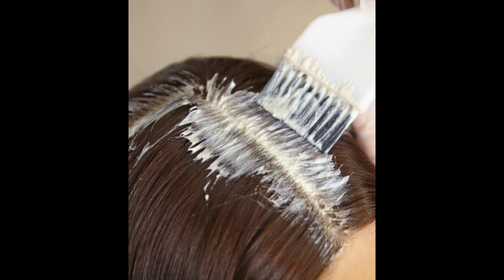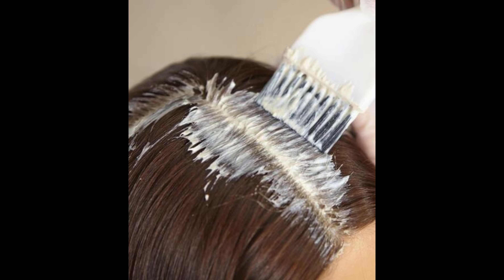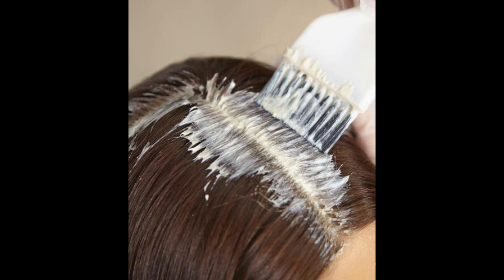While home touch-ups can work well, a salon touch-up offers the longest-lasting results that match your original hair dye color. It is the more expensive option, though. If you have highlights, it's recommended to visit the salon for touch-ups, as it can be challenging to maintain a natural look on your own.